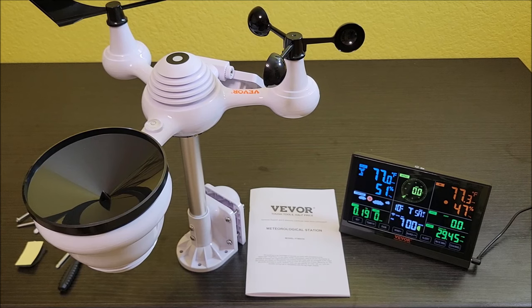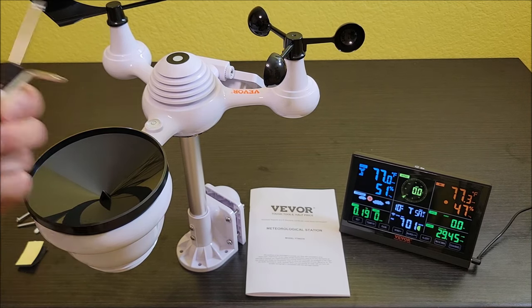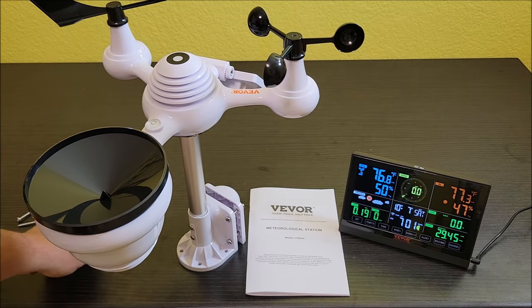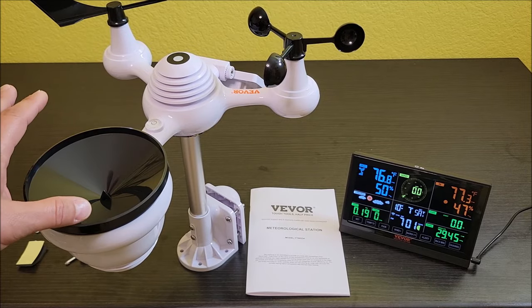It's all put together now. It comes with all the screws and everything you need, including a screwdriver and a little allen key type screwdriver to put things together. Everything was actually really easy to put together — just follow the manual. It's got good illustrations and tells you how to put everything in.